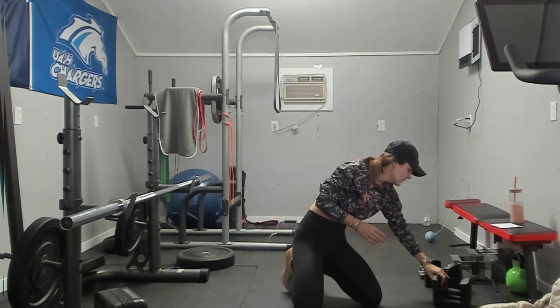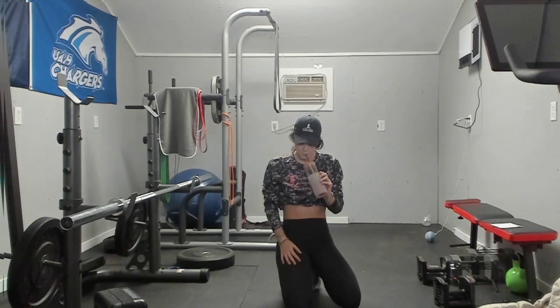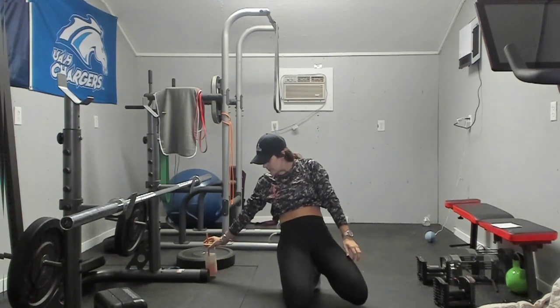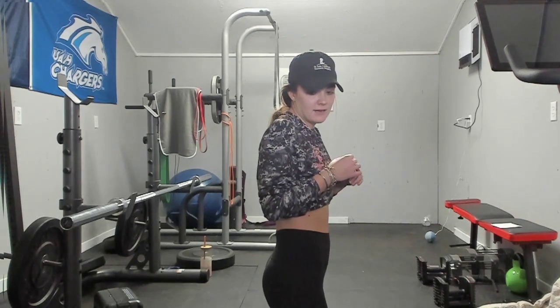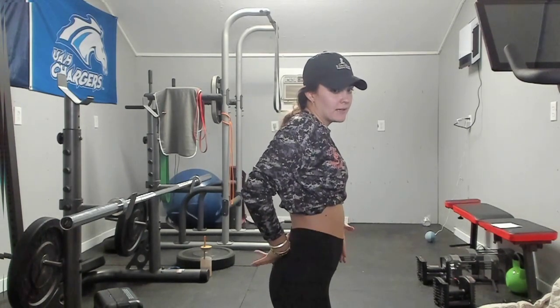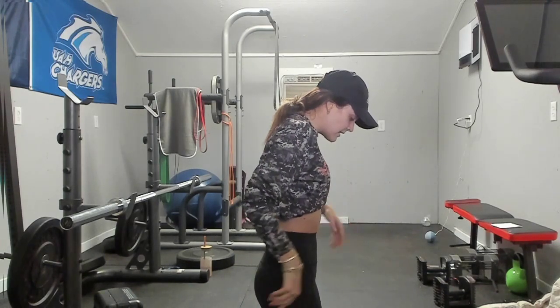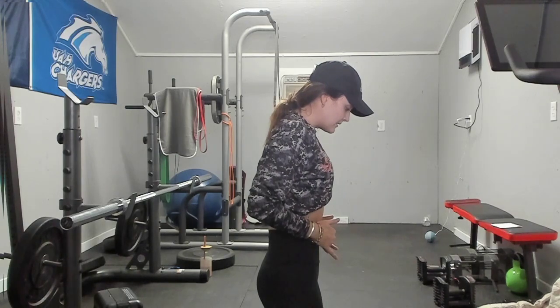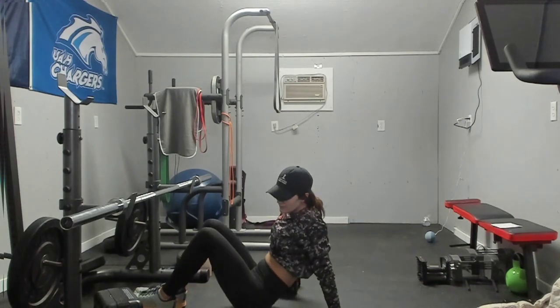We are resting for a minute and then we will go back to those pullovers. While we are resting, I want to show you something about posture. Here — you can tell I am arched. You never want to do any exercise like this; it makes your lower back so vulnerable. You always want to be here. All I did was tilt my pelvis forward and think belly button to spine — you can tell that straightened and flattened that back. Final five seconds and we are going, three, two, and one.